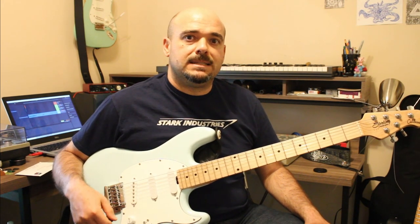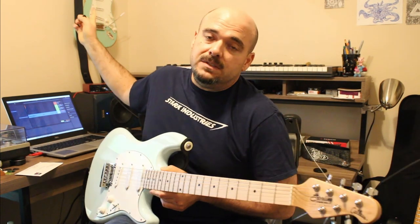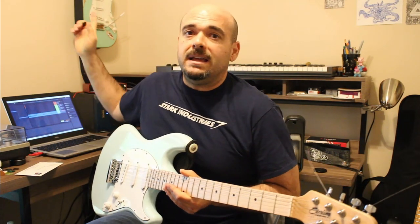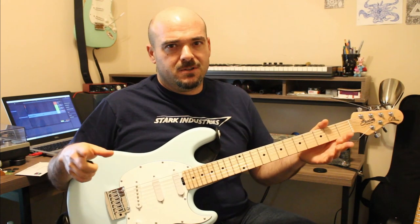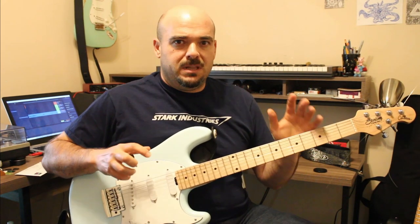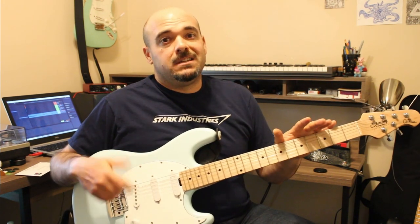I'm in the middle of learning Moby Dick by Led Zeppelin, so the Slick SL57 up there is tuned down to drop D so I can do that tune. The more I play those Slick guitars, the more I like them. When they come out of the box they're real stiff and everything is kind of sharp around the edges, but as you play them and soften things out, they end up playing really well.